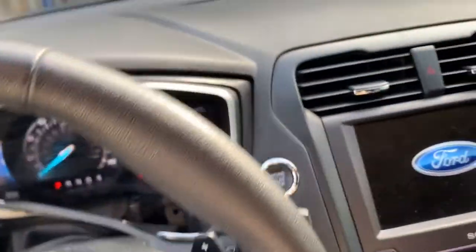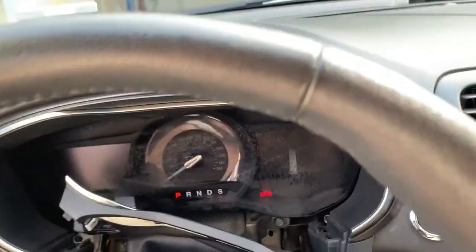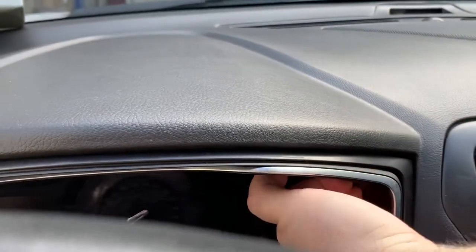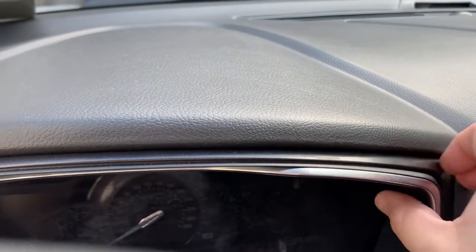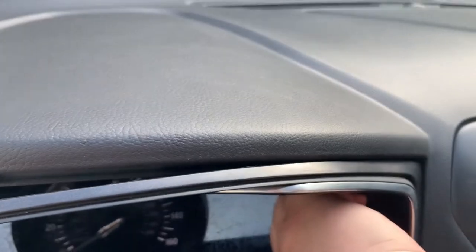Obviously the very first step is to make sure you unplug the negative terminal. Do not do what I'm doing — I just don't feel like losing all my settings. I got lucky one time and I'm just going to keep pushing my luck.